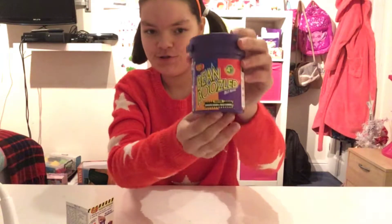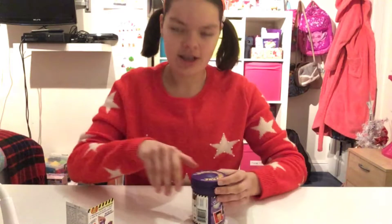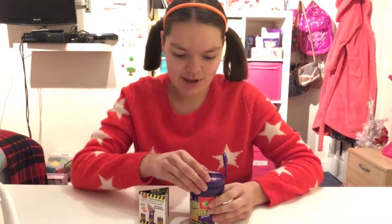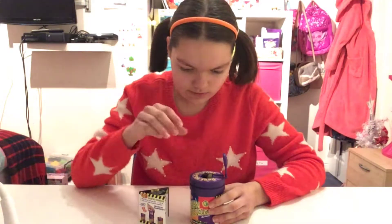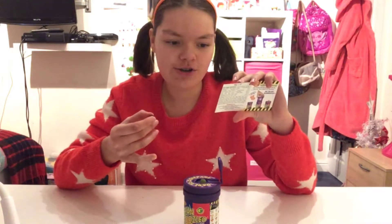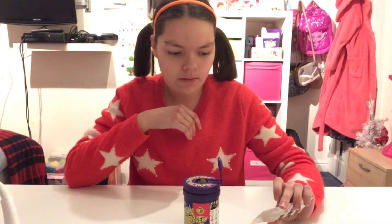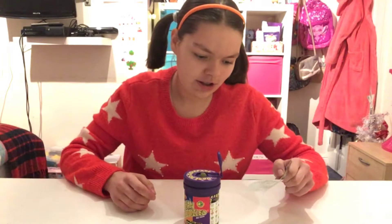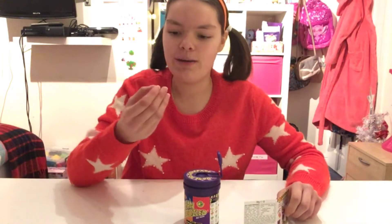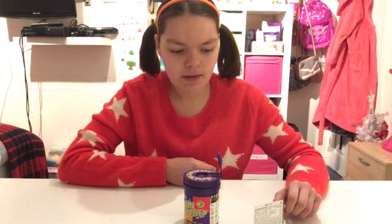On the back it says all the different flavors I could get, but some of them look the same — they could be a really nice flavor or a really horrible flavor. Let's get our first jelly bean. The black one could either be licorice or skunk spray, so let's try it. I think we got licorice because this one tastes nice. The next flavor could either be lime or lawn clippings — let's try it. I think this one might be lawn clippings.